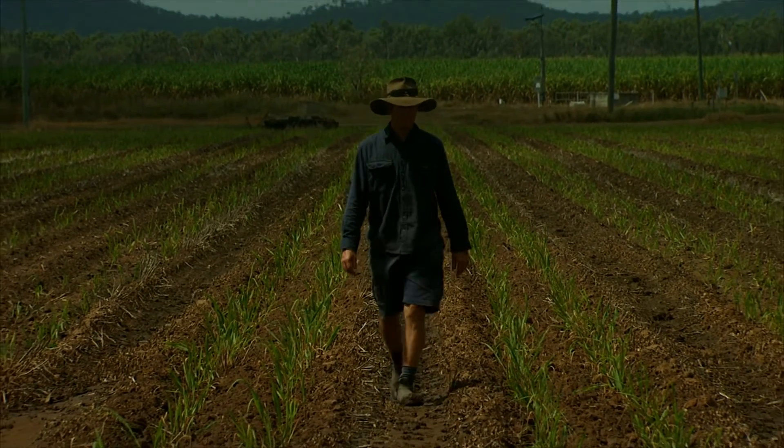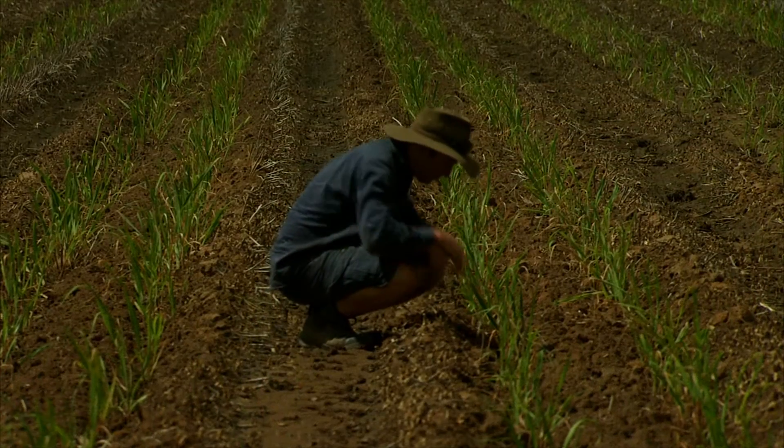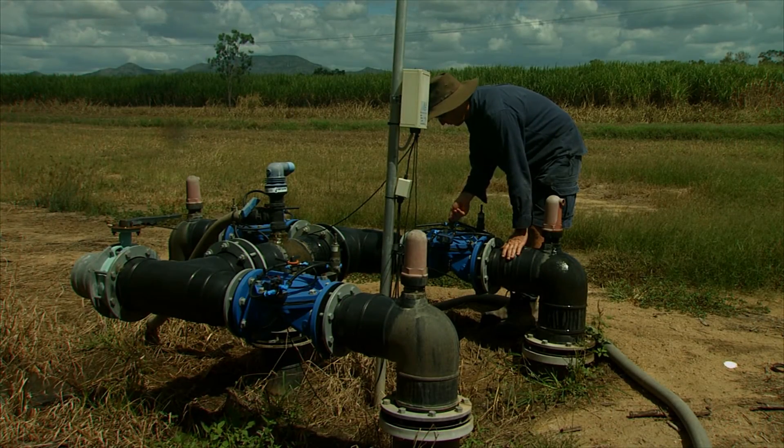So far the drip system has cost in the vicinity of a quarter of a million dollars to install. It would not have been possible without funding of close to $100,000 received under the Australian Government Reef Program, formerly known as Reef Rescue. To be able to get Reef Rescue funding was basically the impetus for doing this, because it's a bit of an untried thing in this area anyway. Reef Rescue really helped make my decision, knowing I would be getting good environmental benefits plus having some of the financial risk taken out of it.